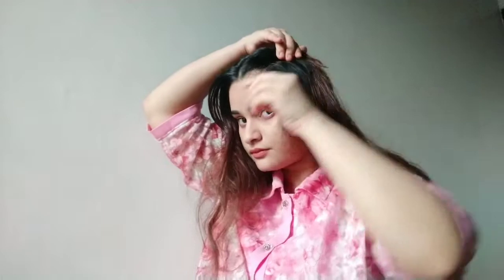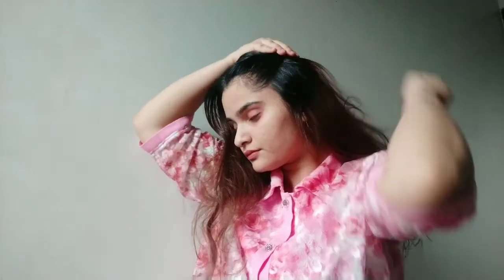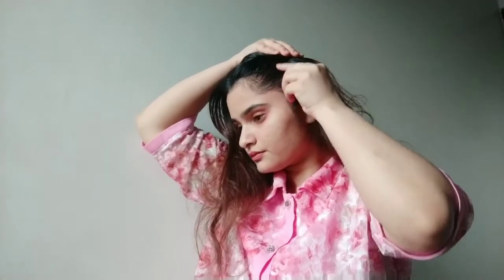Now you have to secure it with a bobby pin. If you want, you can make a bun — just like I'm doing — it looks really cute. Yeah, it's ready, you can see. This was my second hairstyle. Now the third one is really simple.